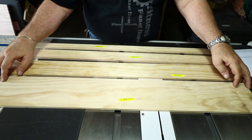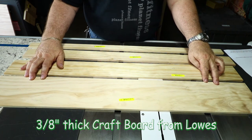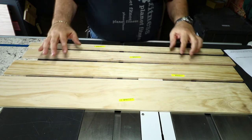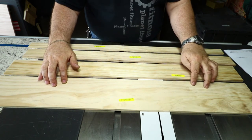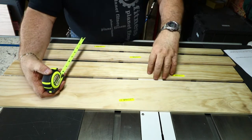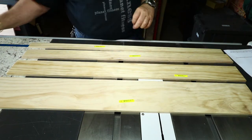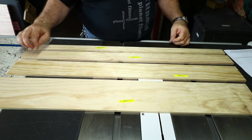The materials I'm starting with are three-eighths inch thick craft board from Lowe's — Home Depot doesn't carry this thickness, just Lowe's. I've got various widths, all three feet long, which will give me three bottle stopper displays. These are nominal measurements, so for example a four-inch board actually measures about three and a half inches, similar to construction lumber. It's essentially clear pine planed down to three-eighths inch thickness.